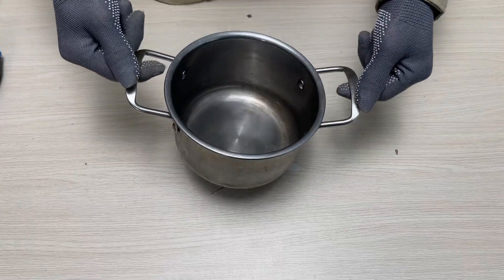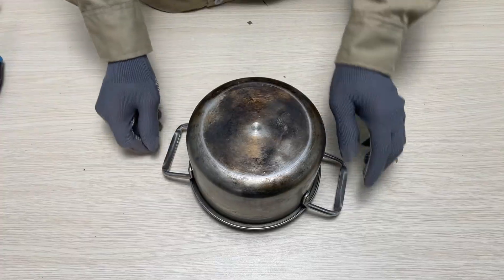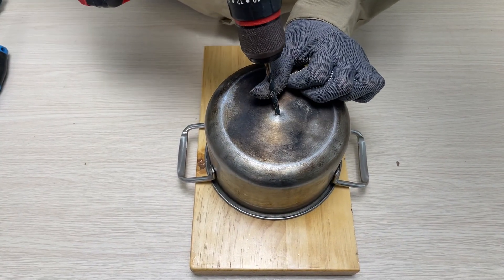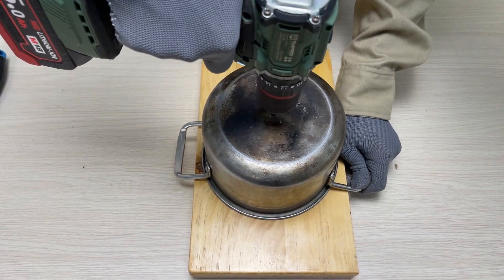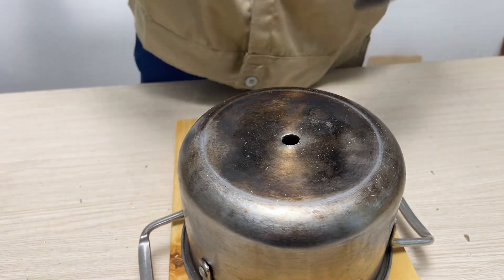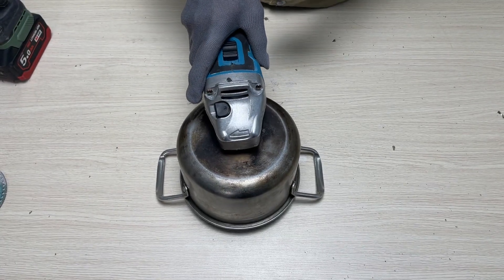Hey everyone, welcome back to my channel. Today I'm going to build a simple grinder. First, I use an old pot to hold the material, then I drill a hole in the bottom of the pot. Next, I use a T grinder motor as the main engine for the blender.